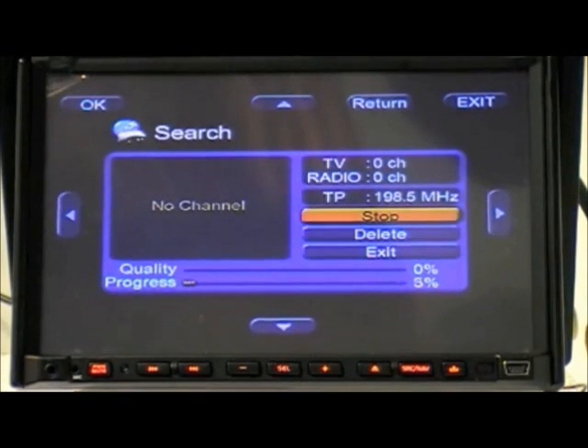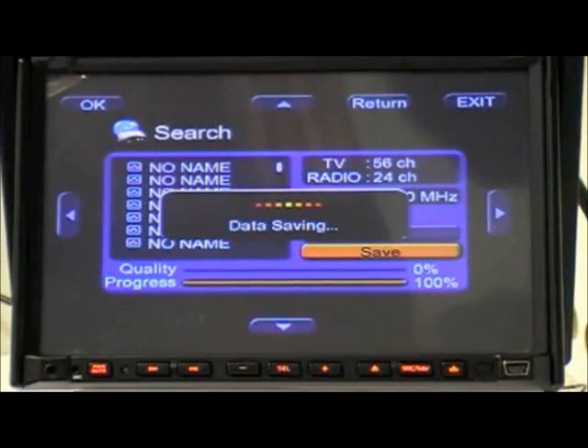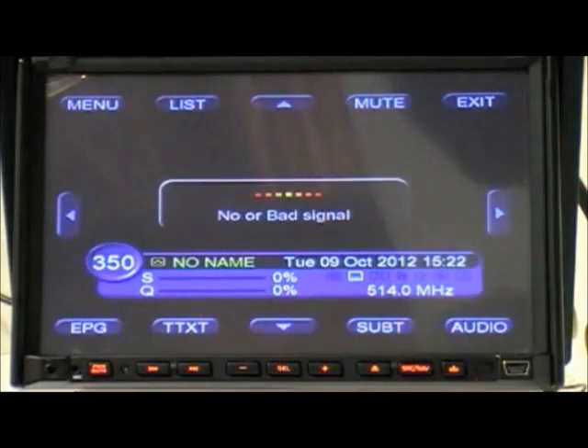The unit will now scan for new channels. The bar at the bottom of the scanning menu will show you the unit's progress. Once the scan is complete, you can then select any channel from the menu.